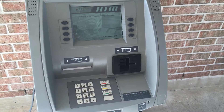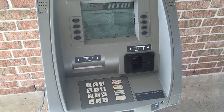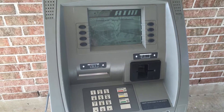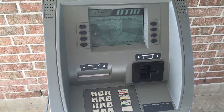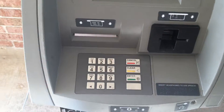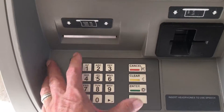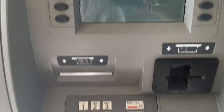This video is going to be on entering cash into a Triton RL1600, 2000, and RL5000. First thing you want to do is touch the blank key and the one key together, and that's going to bring you into your password. Here you're going to enter your password and hit enter, and this screen is going to come up.